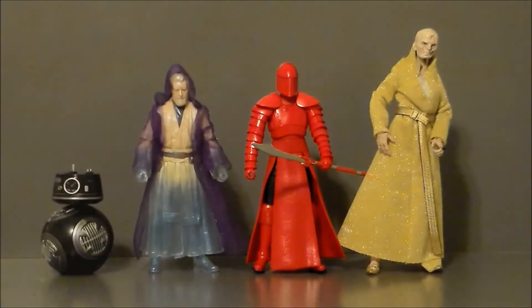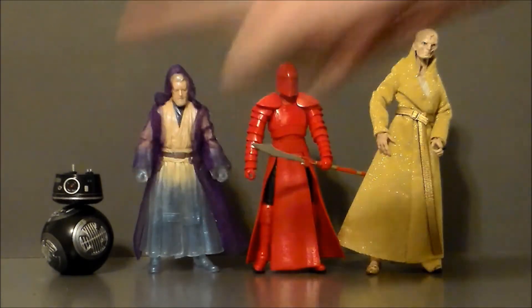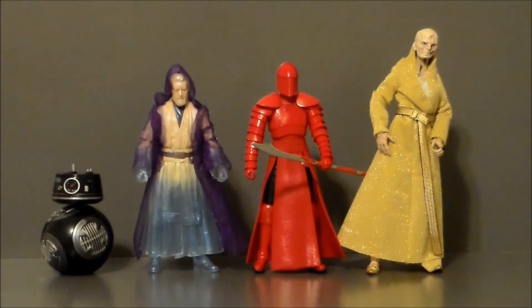For comparison, here we have the Elite Praetorian Guard with his boss Supreme Leader Snoke, the Force Spirit Obi-Wan Kenobi Walgreens exclusive, and the Pop BB-9E droid. I threw the droid in because I want a Black Series version of him — I was upset we didn't get enough screen time of that droid in the movie. They set up like they were going to get a face-off with BB-8 and BB-9E and we never did, which is very sad. He's definitely a lot shorter than Snoke, and about the same height as Obi-Wan. I'm going to have to get an Imperial Guard and compare the two to see how they stand side by side.